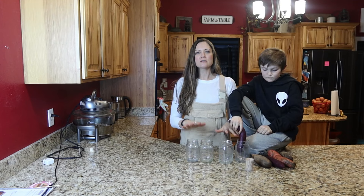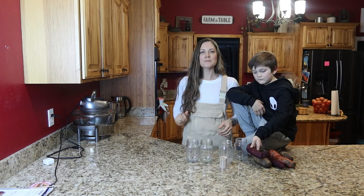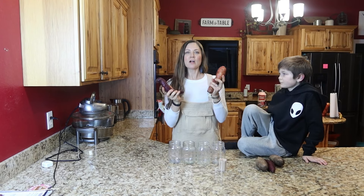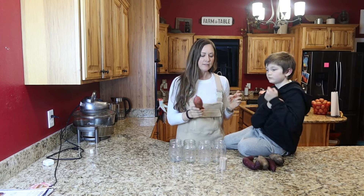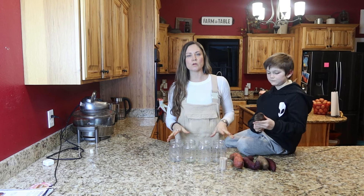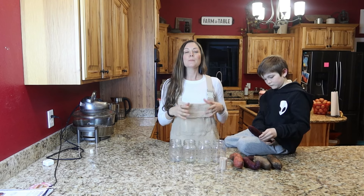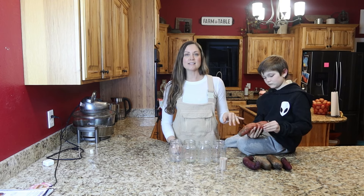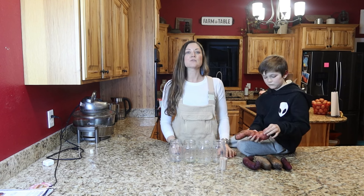All you need is glass jars, some filtered water, toothpicks, and some sweet potatoes. These are sweet potatoes that came out of our garden last year, and that's what we're going to start our slips with today. Now if you don't have any of your own sweet potatoes, you can buy organic sweet potatoes from the store. It has to be organic because they spray something on non-organic sweet potatoes that stops them from producing slips.